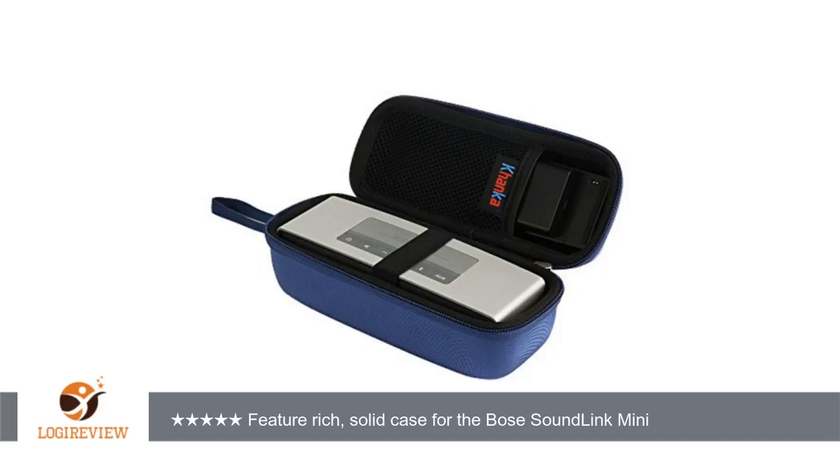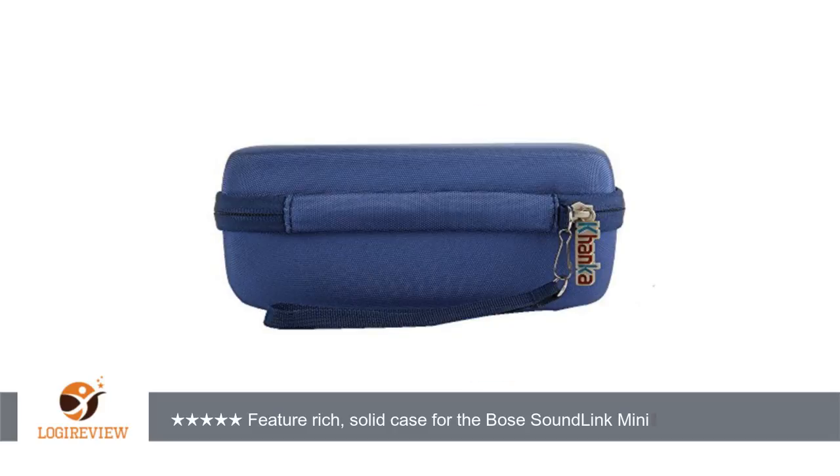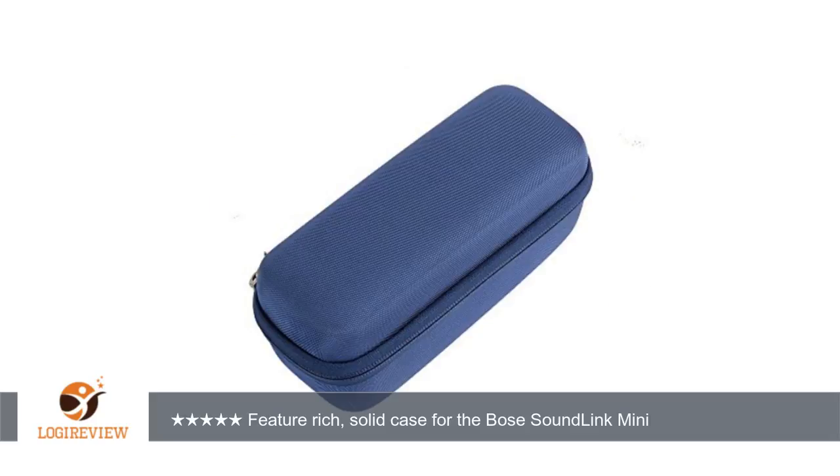If there have been tests for severe impacts such as dropping from a height of several feet, I am unaware of the results. The case has hard walls surrounding the unit which should protect from sharp and blunt impacts, but there is no real padding to insulate the speaker unit from vibrational damage associated with being dropped or thrown off a rack or shelf.